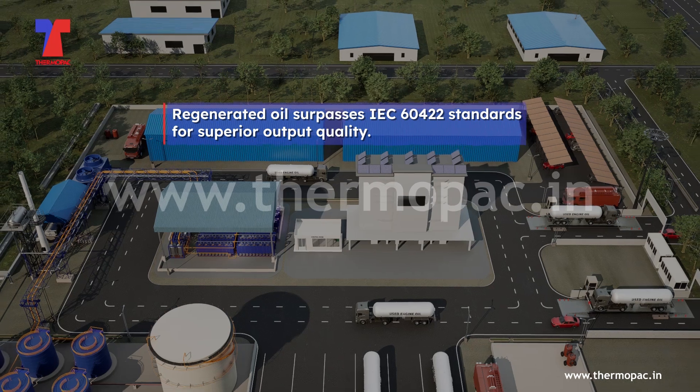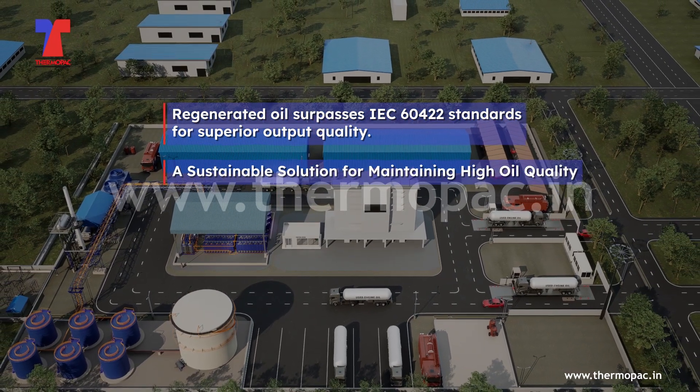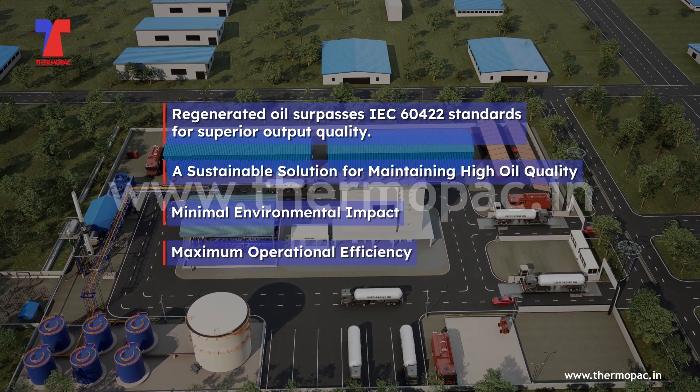Regenerated oil surpasses IEC 60422 standards for superior output quality. Thermopax transformer oil regeneration plant provides a sustainable solution for maintaining high oil quality while minimizing environmental impact and maximizing operational efficiency.